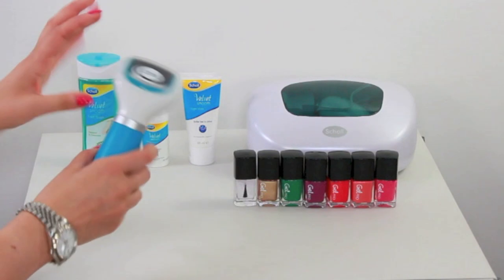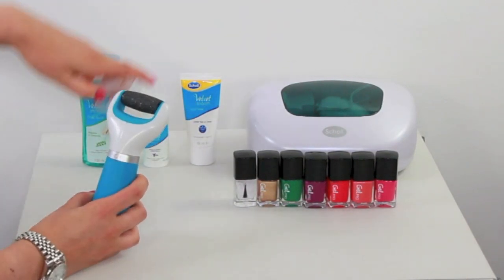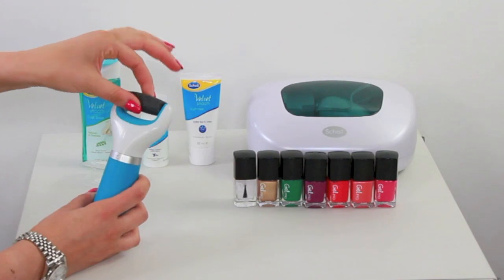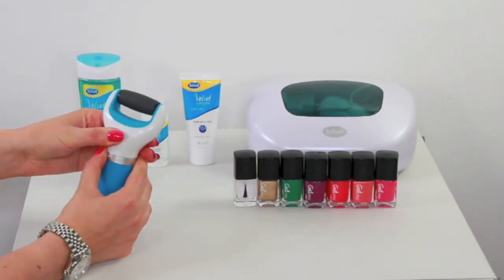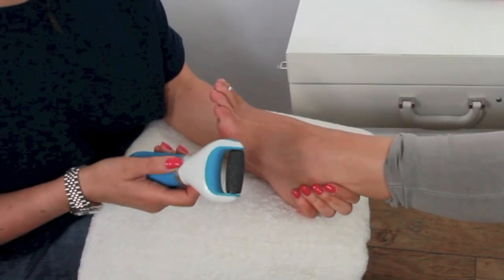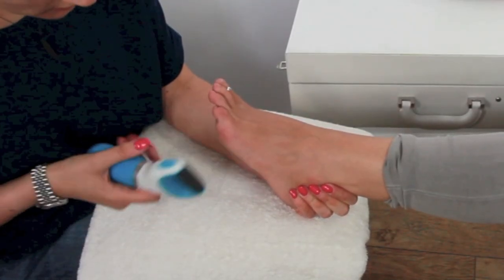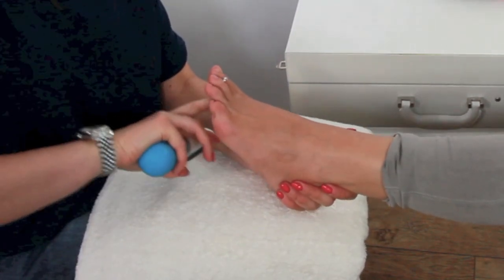First we're going to start with the Velvet Smooth Express Pedi. This is an electronic foot file — if I take the cap off you'll see it's got a foot file here. If I turn it on it's going to be loud for a second — I just twist this. You can see that it rotates, so it's going to take off all the dead skin. We're going to use this on the dry parts of the skin, on the heels and under here and on the big toe.